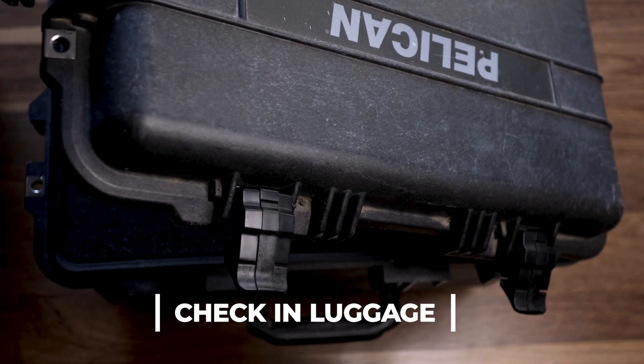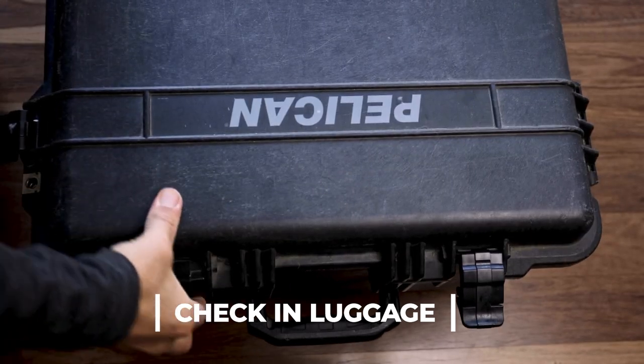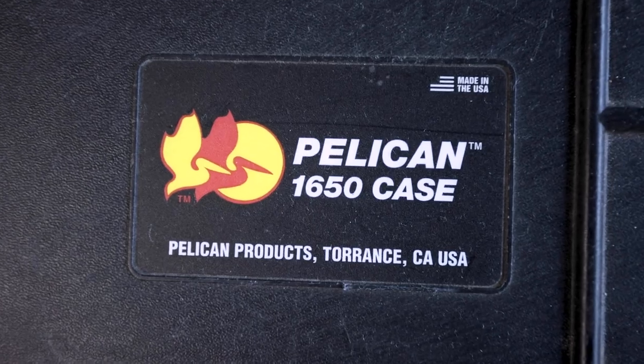So that's the carry-on baggage all taken care of — I have all the important lenses, cameras and laptop safely with me. Now let's look at the photography gear that I check in. No surprises here: the best friend of the travelling photographer is the Pelican hard case. These come in a variety of sizes — I have the 1650 model.